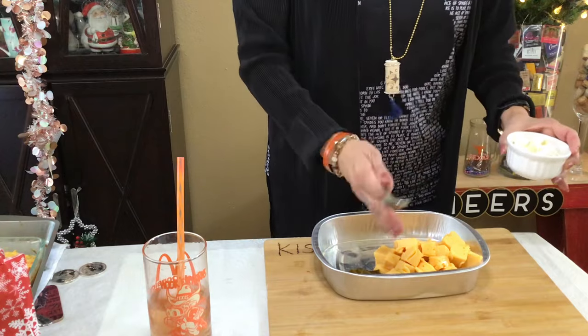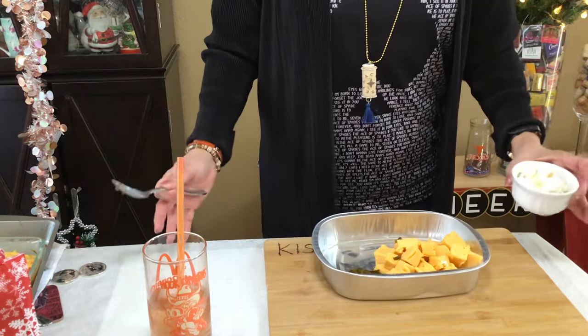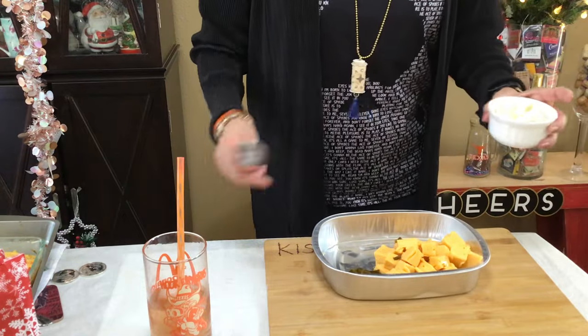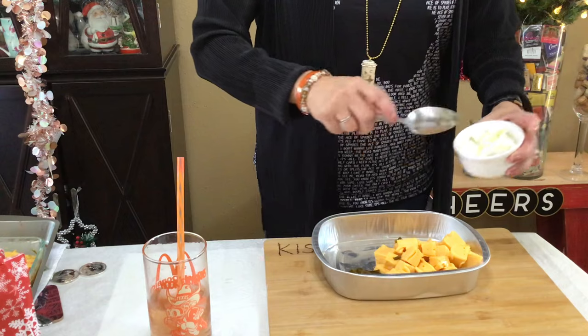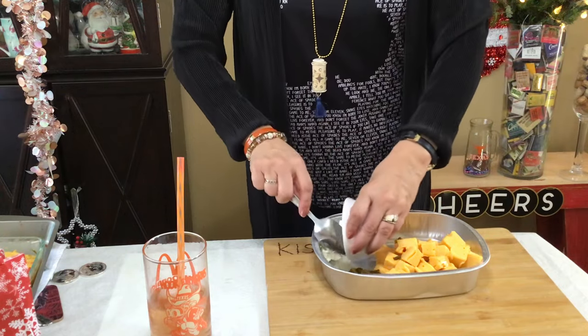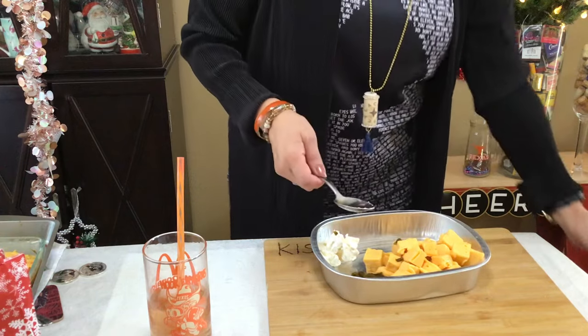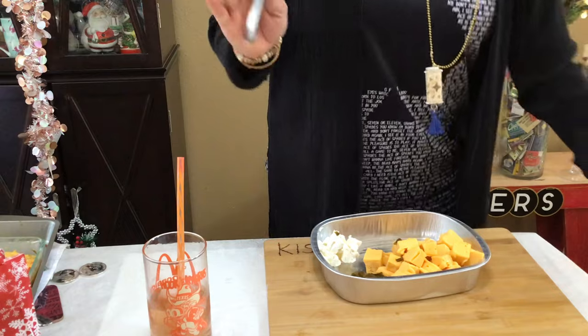I only used half of the big Velveeta block for this size pan. If you use a bigger pan you're gonna have to use all of it. Then add a little bit of cream cheese — get whatever you want, Philadelphia or the Kroger brand. This is a medium size pan.